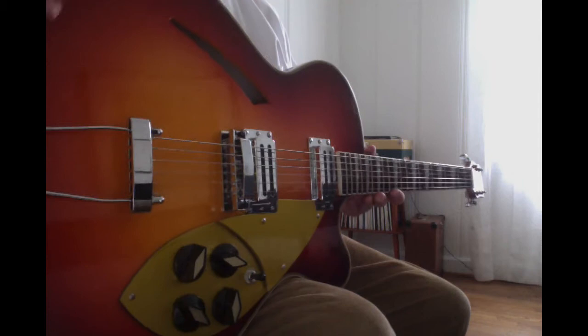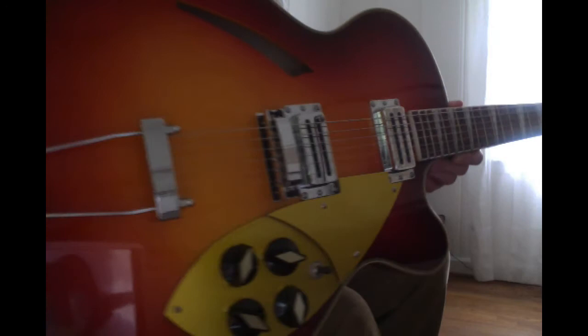This is a short review of a Chinese Rickenbacker 360F replica made by rareelectricguitar.com. It's a model that has been made by Rickenbacker since 1964.